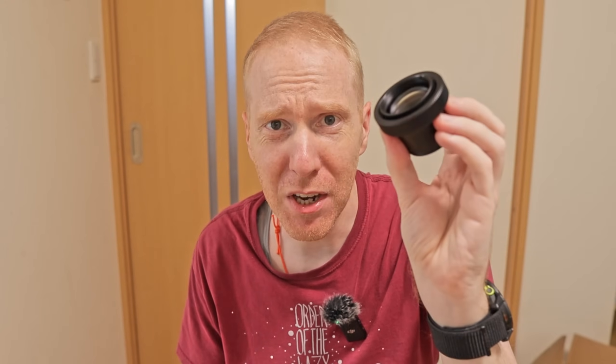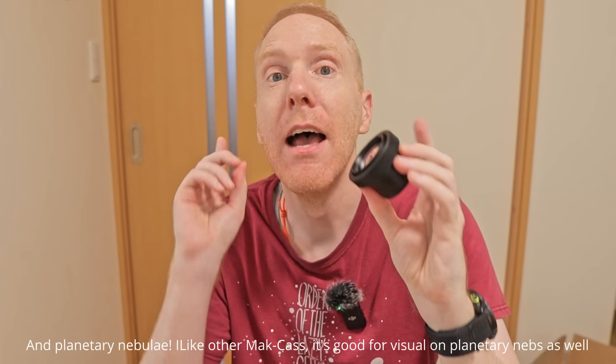That means you can have a tiny telescope that can still have a lot of reach and be usable for deep sky astrophotography — for galaxies — as long as you use very small sensors. I would say at most the largest sensor I would use with this is maybe the 533 sensor. I've been testing it with the 585 sensor, which is even smaller.